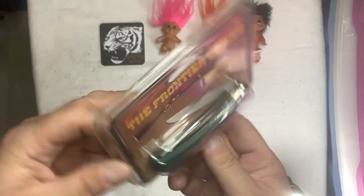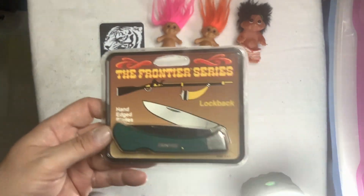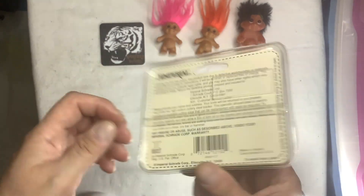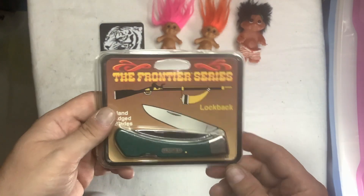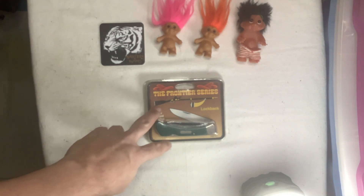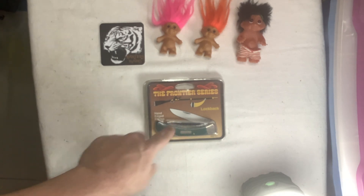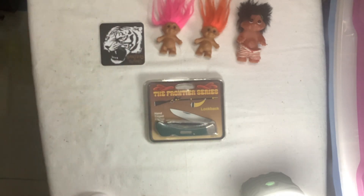You can see the blade in the package there. Let me know — would you have paid $20 for that? Brand new in the package, new old stock, made in Ireland, card printed in the USA. Would you open it, or would you keep it sealed? The other one I found open, so I didn't have to open this one. I haven't found one open yet, so I'm going to buy one of this open and just keep this in the package.